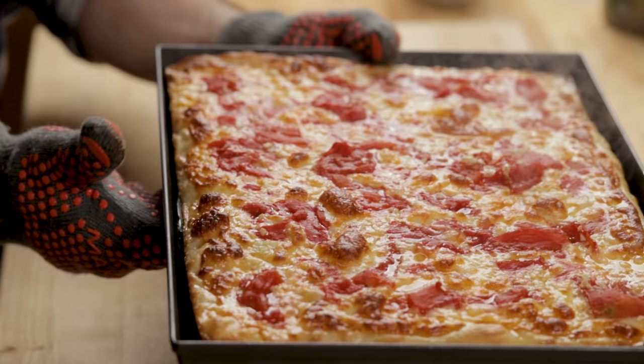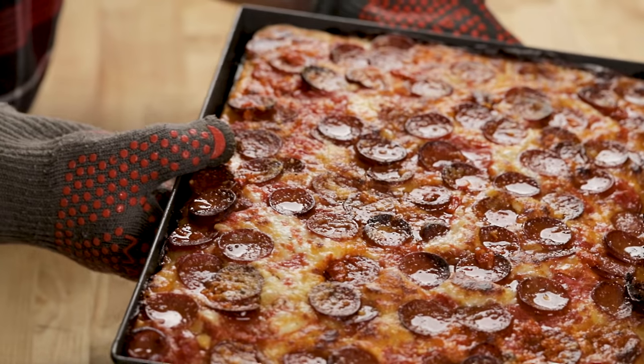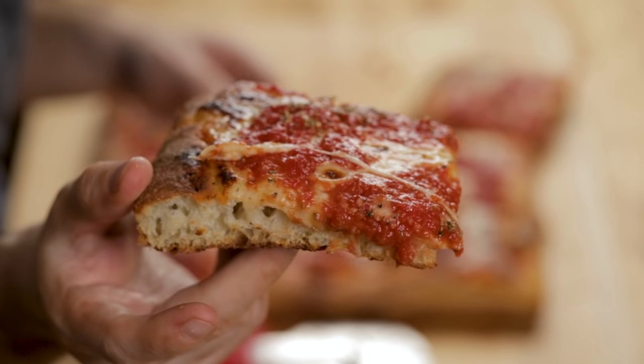We already made the grandma pizza — we did four separate episodes on the grandma. Like I said in that episode, the dough is the same for all of these recipes. I'm going to make it now simply because it's a larger ball, so we'll start it at this point and I'll show you the exact measurements.